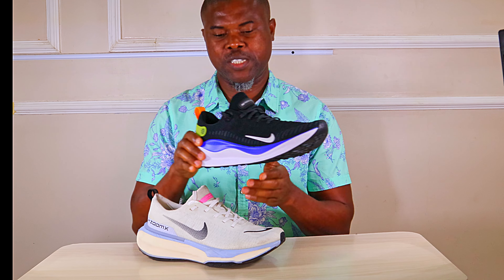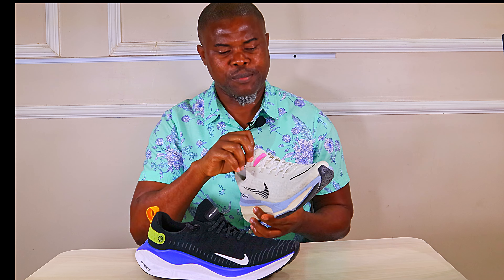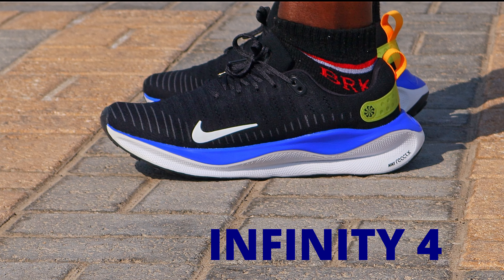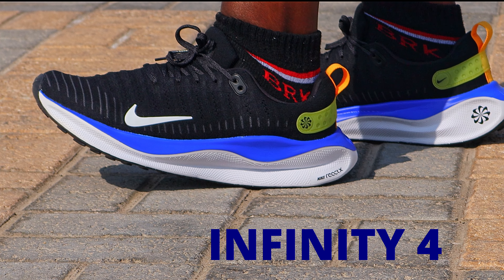Nike just released the latest version of the Infinity Run with a new midsole — the React X Infinity Run Flyknit 4. Running in these shoes was so comfortable that I thought about the Invincible 3, and my mind was like: has the Invincible 3 been dethroned as the most comfortable running shoe from Nike? That's the essence of this review.